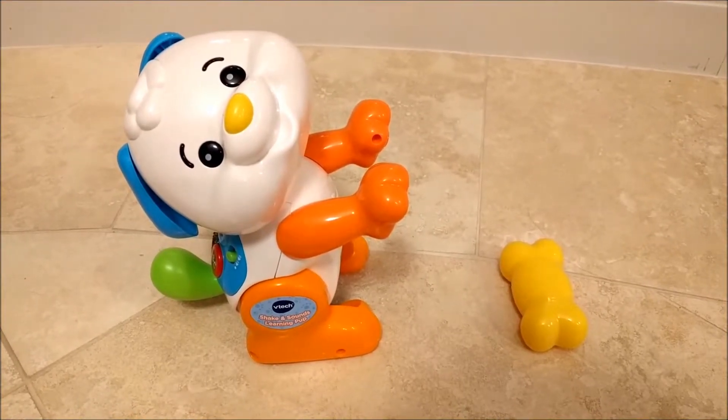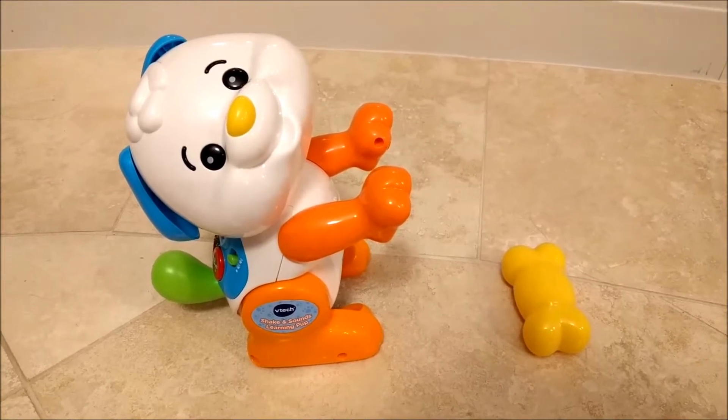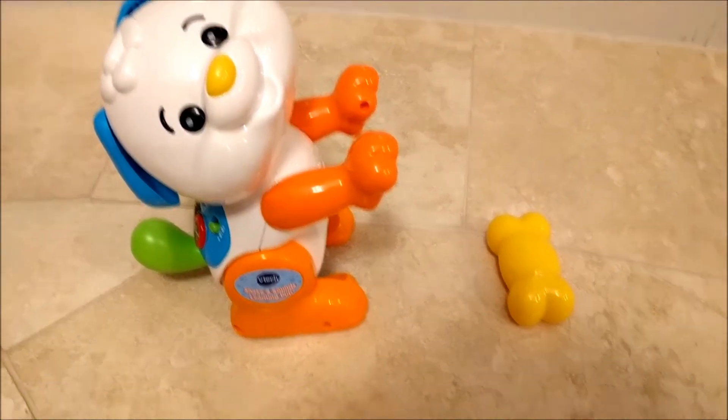This is what the Learning Pup looks like outside of its packaging. And here's a list of some of the songs it plays and some of the lyrics it sings.